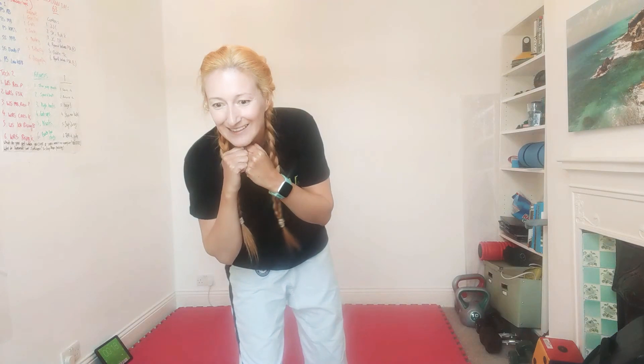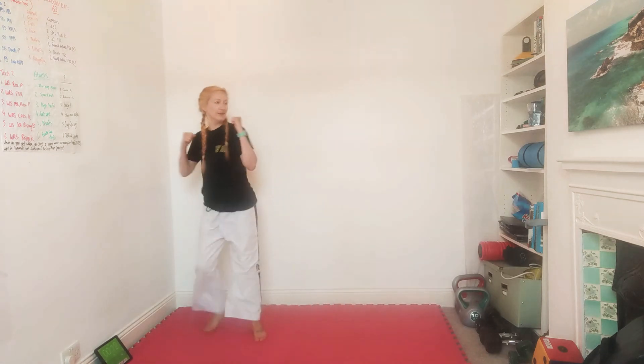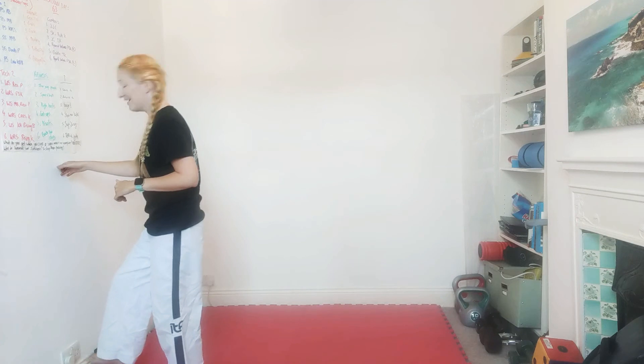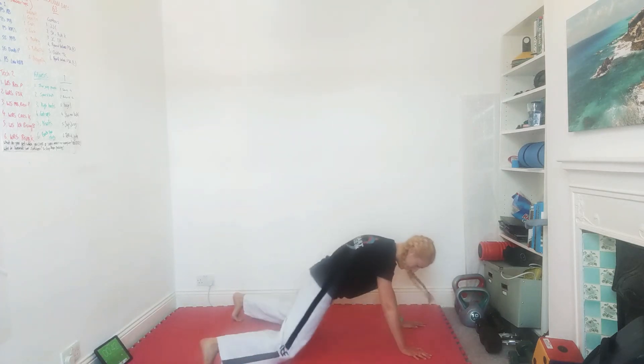Good work everyone — you've still got 20 seconds. Looking good Grace, well done Morgan — side kick, punch, punch. Two, one, and rest — brilliant work! Number three is plank jacks: go down to the floor into a plank and your legs are going to jump in and out, like a star jump on the floor. Three, two, one, off we go — jumping the legs!